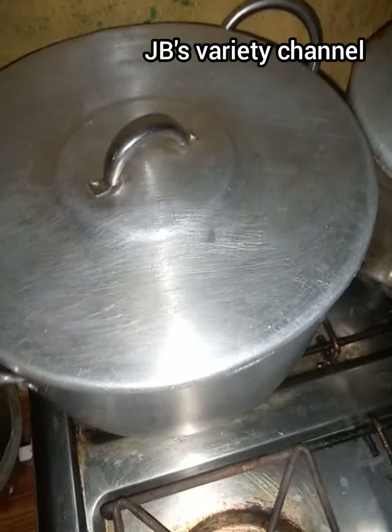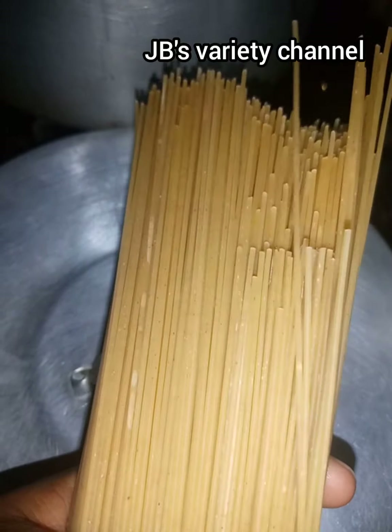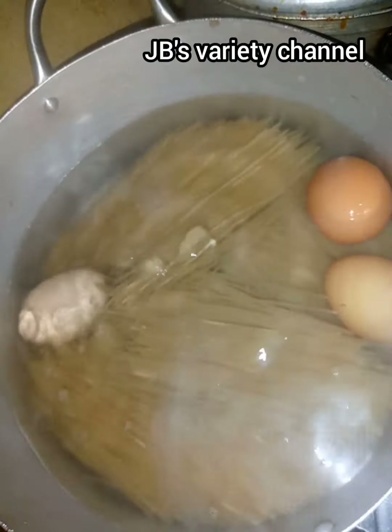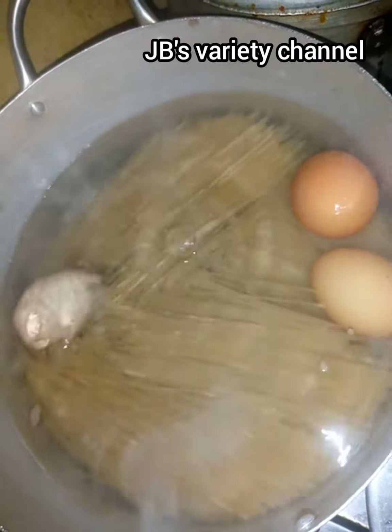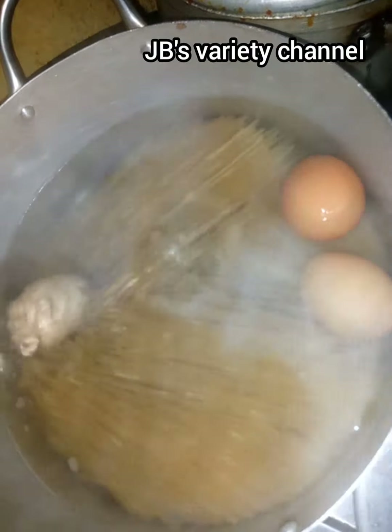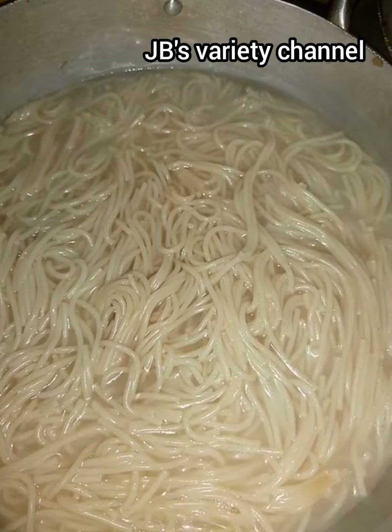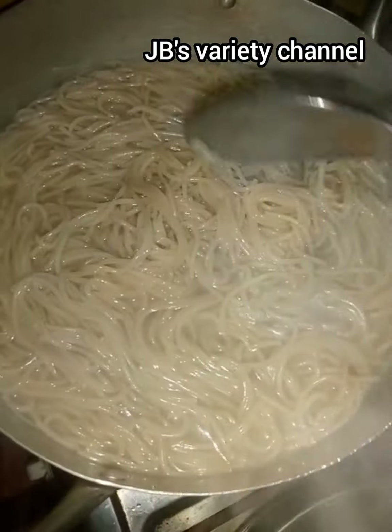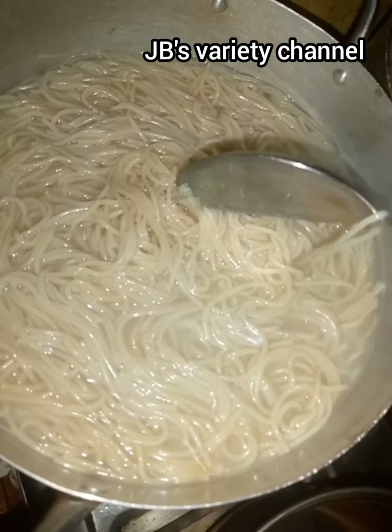I'm going to let my water boil for about 10 minutes so that my spaghetti will not cluster. After it's boiling I'll break my spaghetti into two — not too long and not too short. I'll boil it alongside my egg. If you're boiling spaghetti with your egg, make sure you wash it properly so it will be very neat.